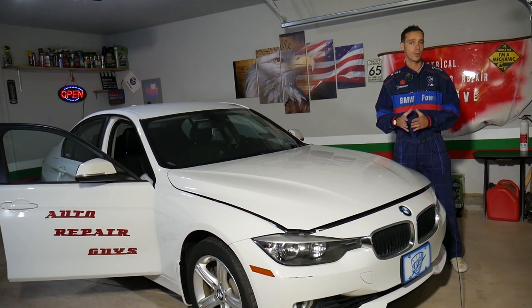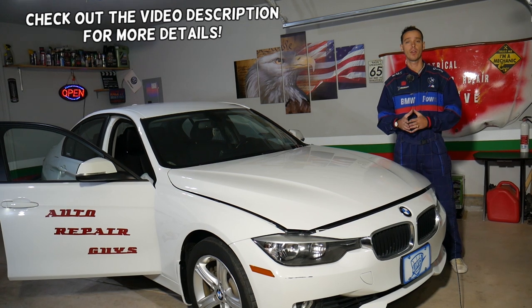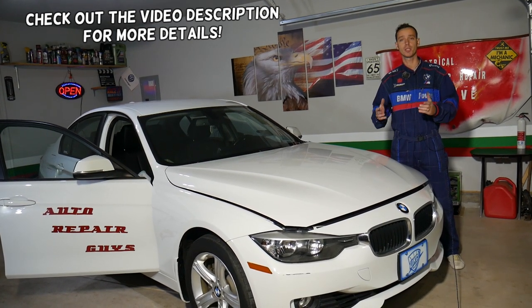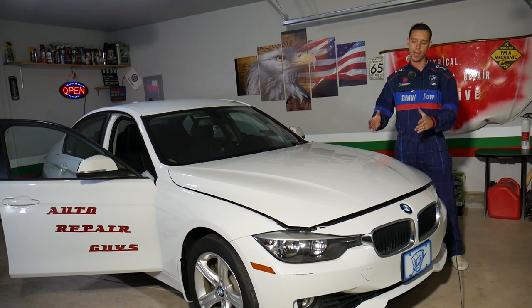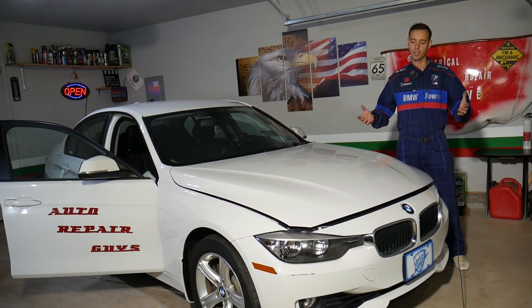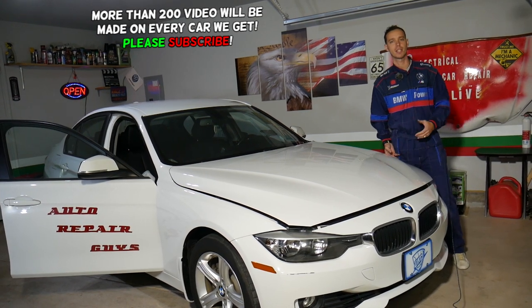Hey guys, welcome back to Auto Repair Guys. Thank you for watching and subscribing to the channel. Today will be a super helpful video if you need to remove or replace the intake or exhaust camshaft position sensor on a BMW F30, F31, or F34 — the 3 Series, third generation, from year 2012 to 2019.